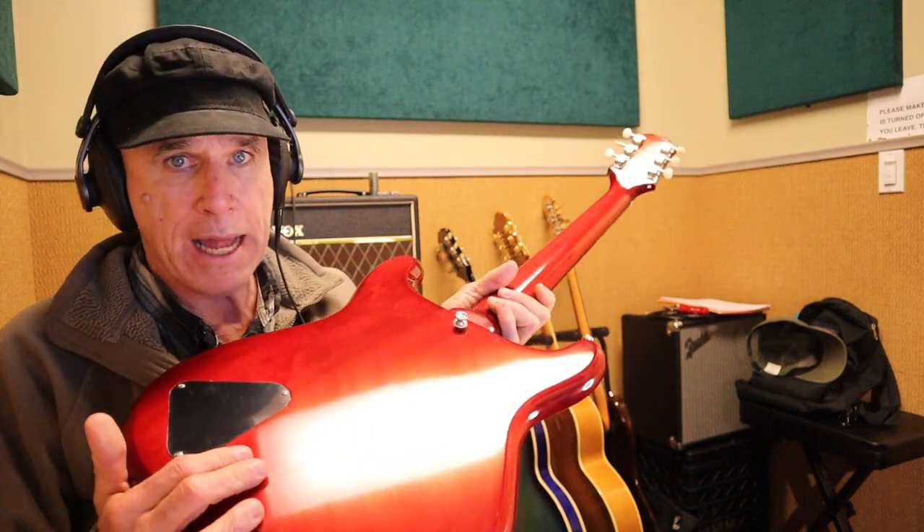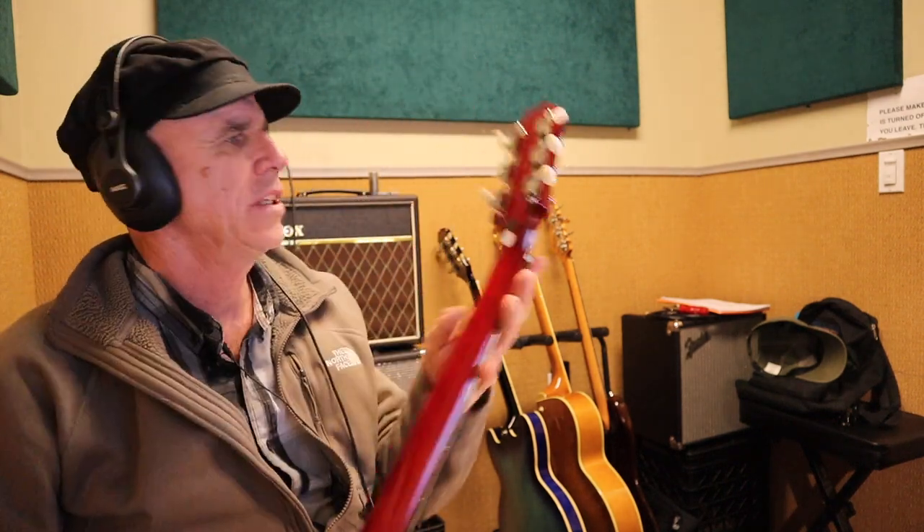It's got a two-piece body and a one-piece neck — you can see that there. There's no scarf joint. It has three-on-a-side tuners, kind of like a Les Paul Jr.